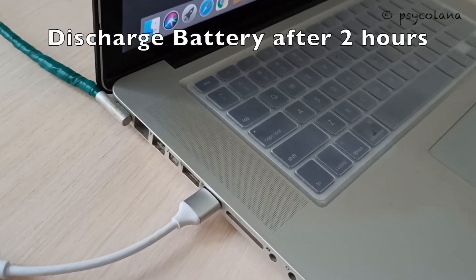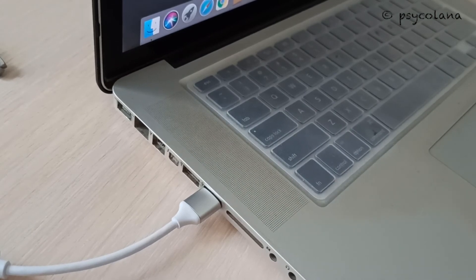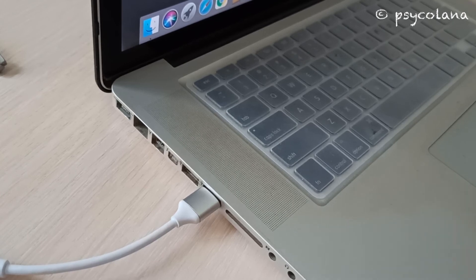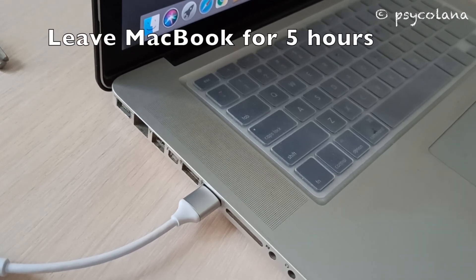Now disconnect the cable and let the battery discharge completely until the laptop shuts down. You can still use it at this time, but don't do any heavy work. Once the battery is completely discharged, the MacBook Pro will automatically shut down. Leave it for approximately 5 hours until the battery is completely drained.